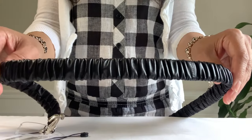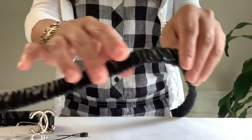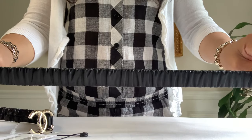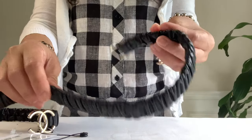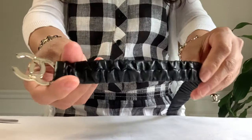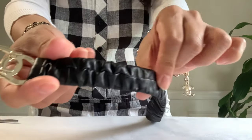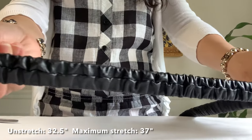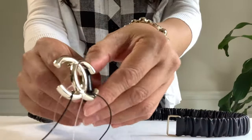I wasn't so sure about the sizing of this stretchy belt, so I had to ask my SA if it would be the same size as my regular belt. Here is how the end looks, and here is how the back looks — it has a seam in the middle. The width of the band is 0.75 inch, and the overall length not being stretched is 32.5 inches.